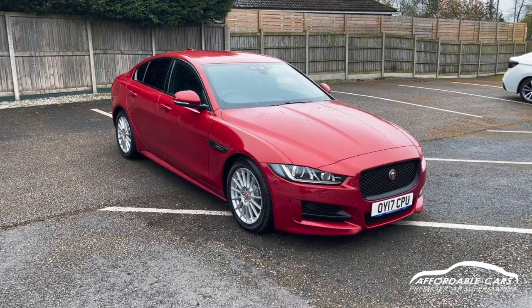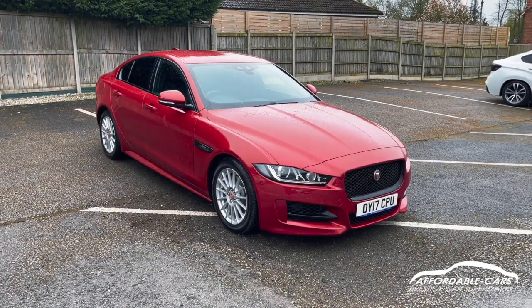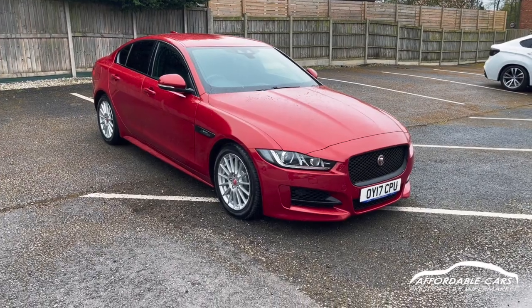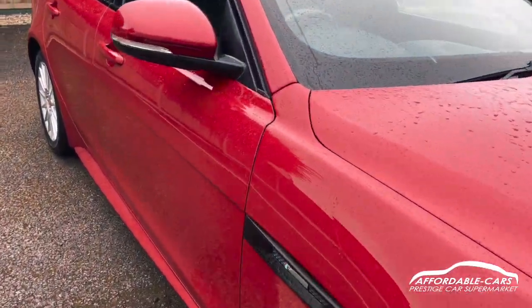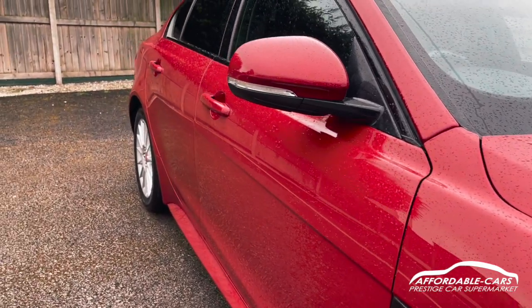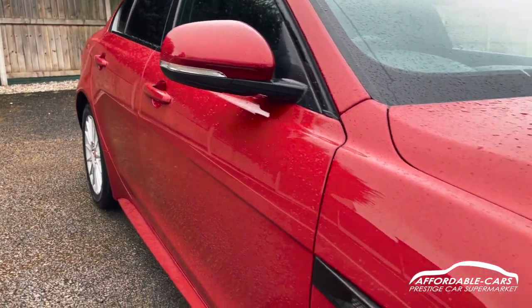Hi guys, today I'm going to do a virtual walk around our fresh and stock Jaguar XE. This is the 2.0L R Sport Edition and it's finished in this Italian racing red, really gorgeous red colour. Sorry about the weather but you can tell, lovely paint.